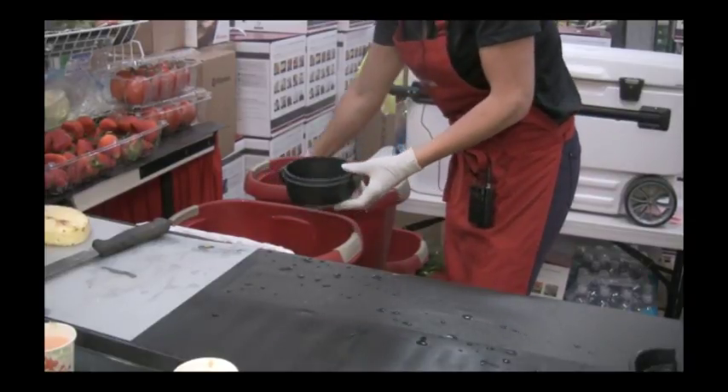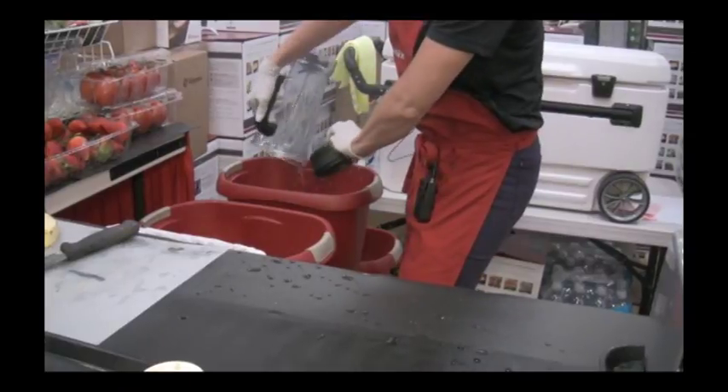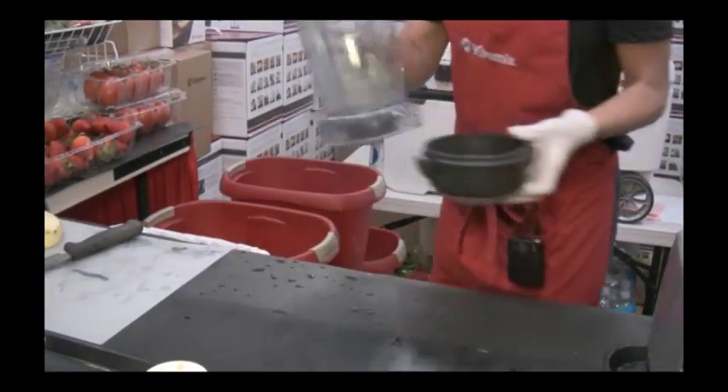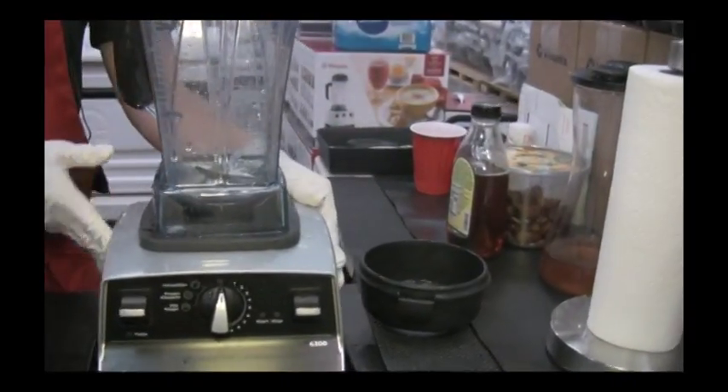The blades are a titanium stainless alloy, laser cut at the factory in Cleveland, Ohio. They never need to be resharpened. It's actually the horsepower of this machine — two horsepower — that does the work.